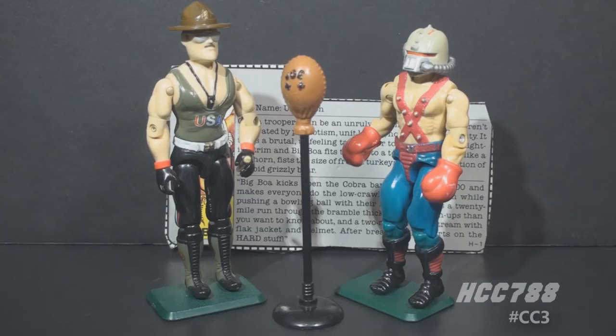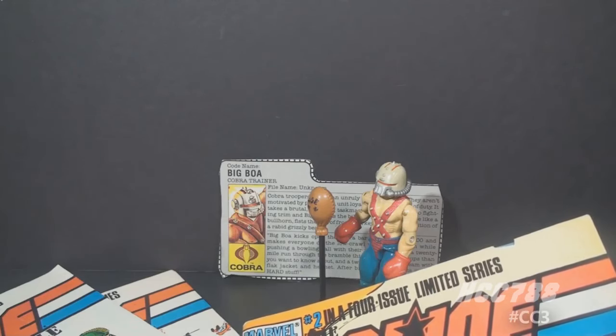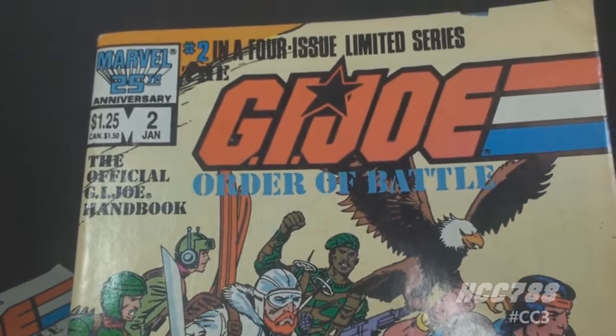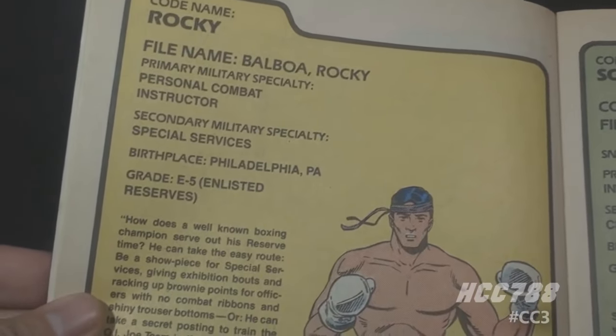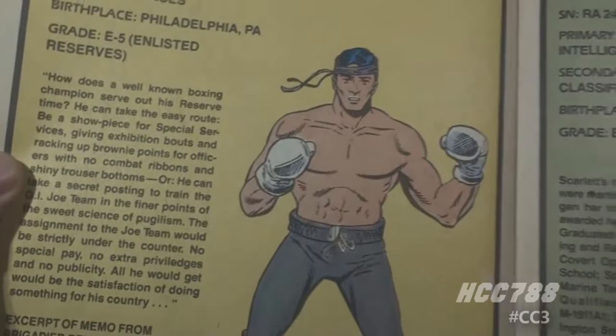Even though Big Boa would most logically fight Sergeant Slaughter, he's more associated with someone else — a Joe that never really existed. In 1987, something unexpected and confusing happened. In the G.I. Joe miniseries Order of Battle, there was a profile for a Joe we had never seen before. In issue 2, page 10, there was an entry for Rocky Balboa, the famous fictional boxer played by Sylvester Stallone.